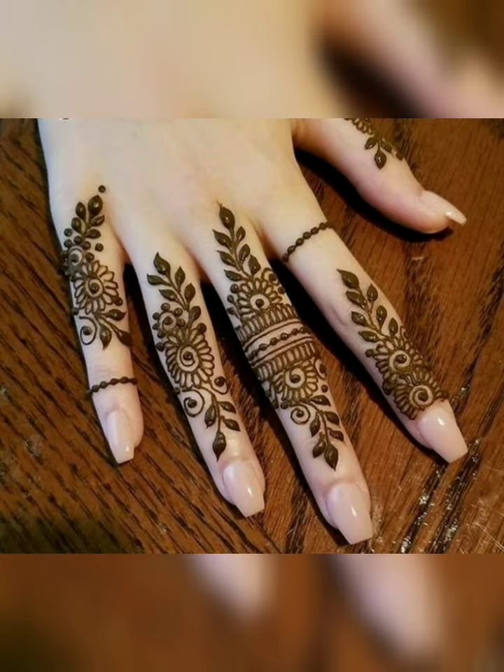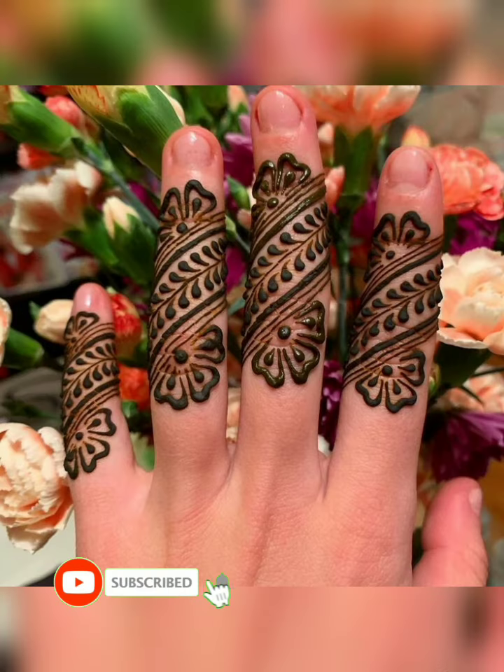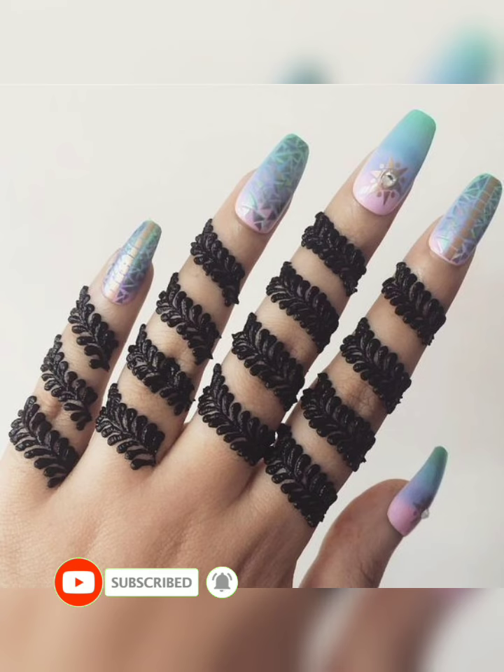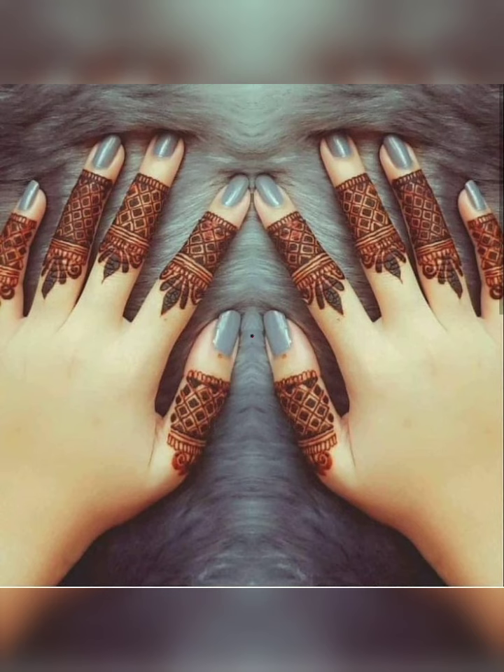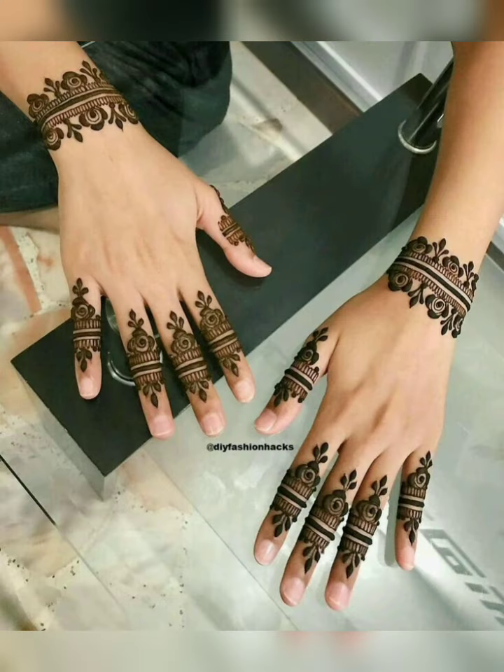We have very stylish, trendy, and beautiful finger mehndi designs. I hope you will have a lot of fun for Eid and for any festive occasion. We have very beautiful henna designs for both hands with you.